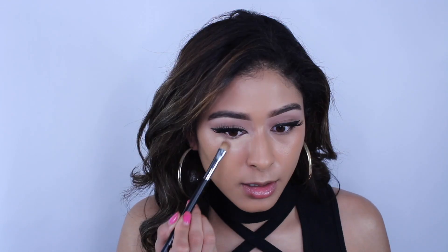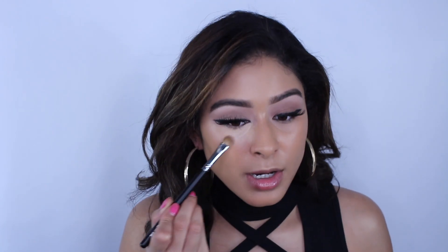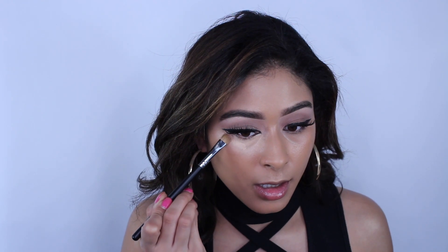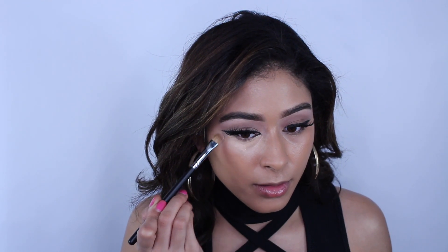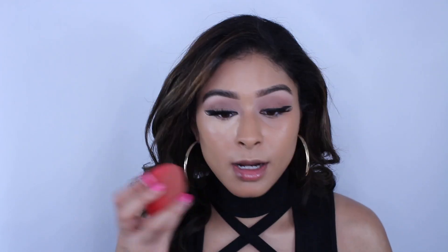Next I'm taking a Morphe M166 brush and my Becca concealer in shade Brûlée, dipping in just a bit and swiping some concealer onto my eye area. I'm not buffing it out with this brush — just laying the concealer down. Then I go in and buff it out.